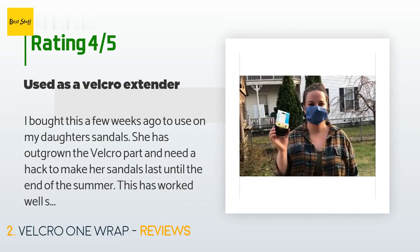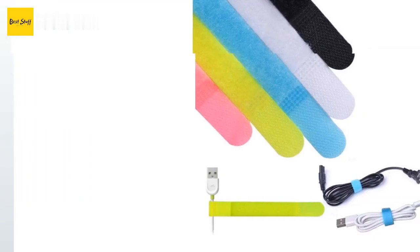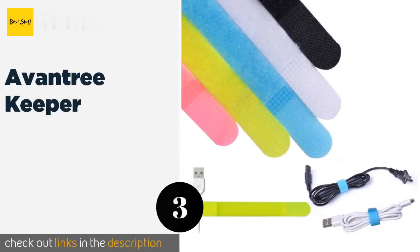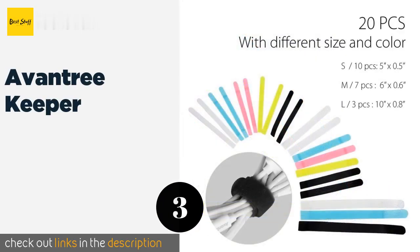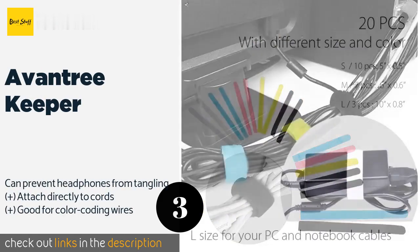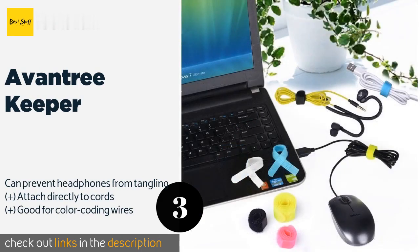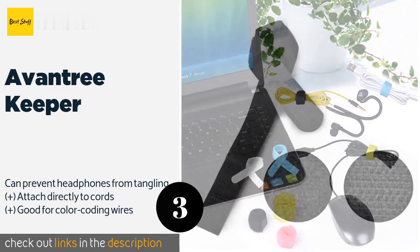The next one is the Aventree Keeper. The Aventree Keeper comes in a variety of unmissable vibrant colors, reducing the risk that you'll lose a few around the back of your television or computer desk. They are specifically designed for cable management, but you'll likely find many uses for them.